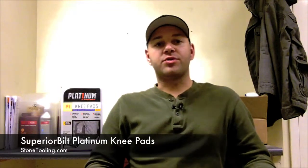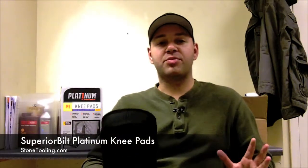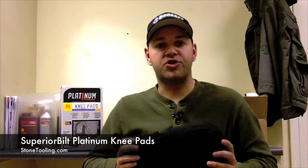Hello everybody, this is Daniel with stonetooling.com and today we're going to be talking about one of my favorite products, the Superior Built Platinum knee pads. These have been extremely popular since the DIY Network show Cool Tools went on the air and showcased these.